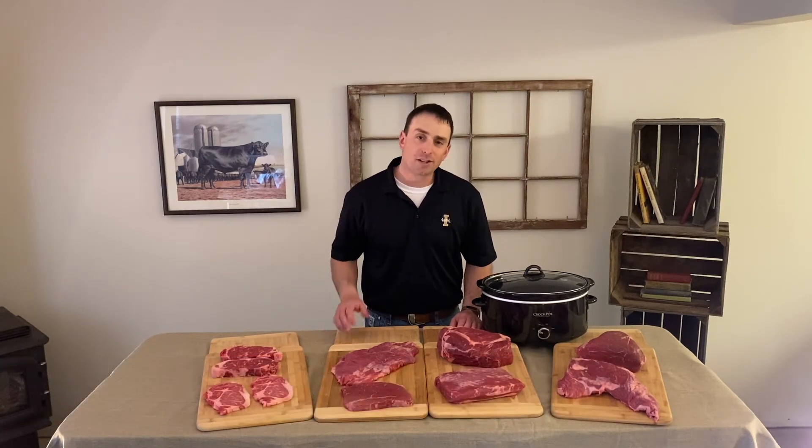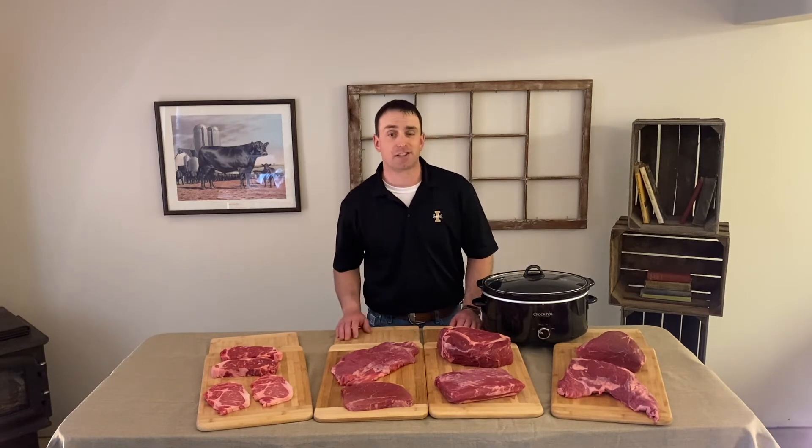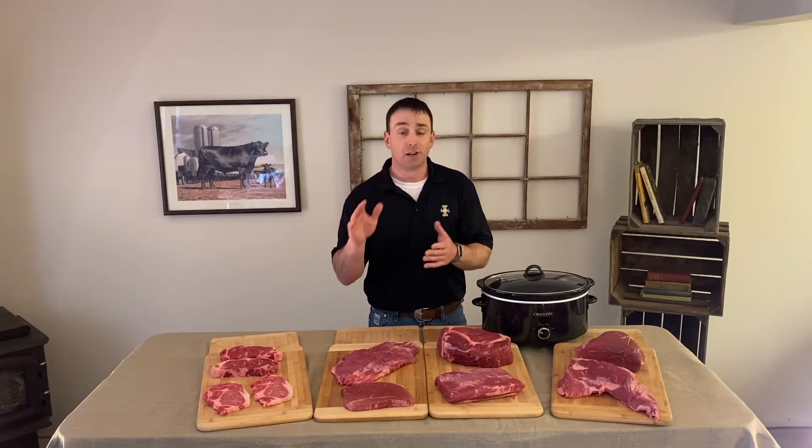Hi, I'm Dr. Phil Bass, a meat scientist with the University of Idaho. I'd like to share with you a few different beef cuts and cooking techniques to make your meals a success. Beef is already a very versatile item, but if you match the right cut with the right cooking technique, you're bound to win.